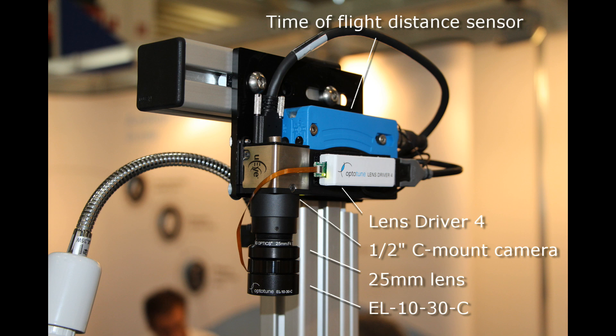Here we see all the components involved. The EL1030 C is screwed onto the front of a 25mm lens, which is screwed to a C-mount camera with a half-inch 5-megapixel sensor. OptoTune's lens driver 4 is used to read the analog signal of the distance sensor and control the current of the tunable lens.